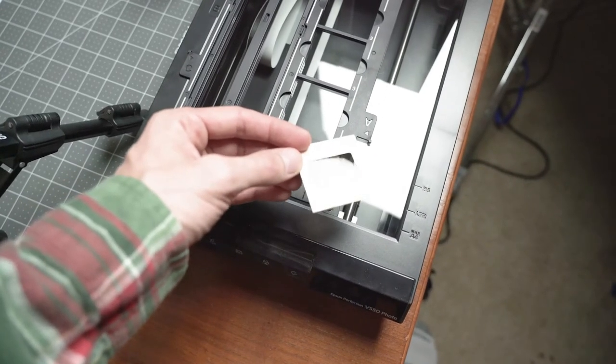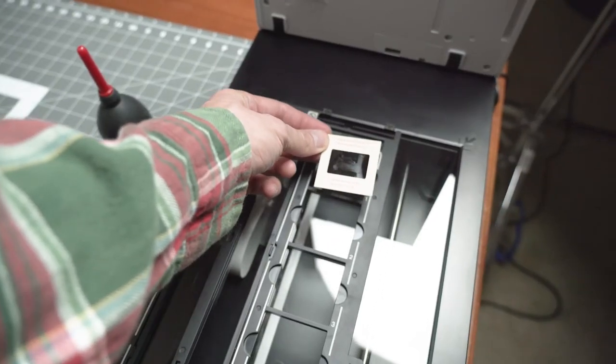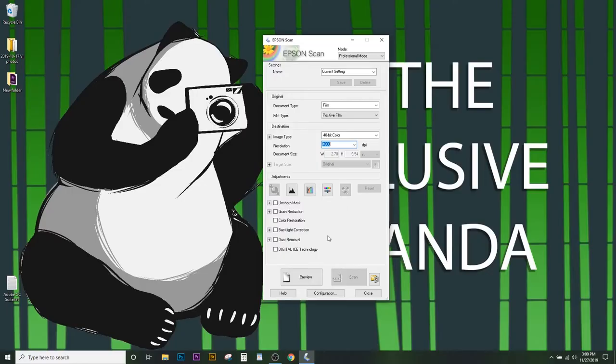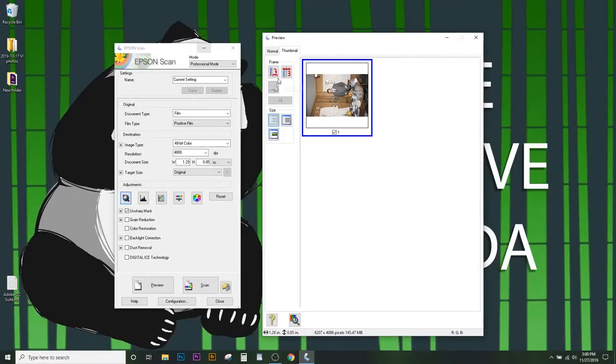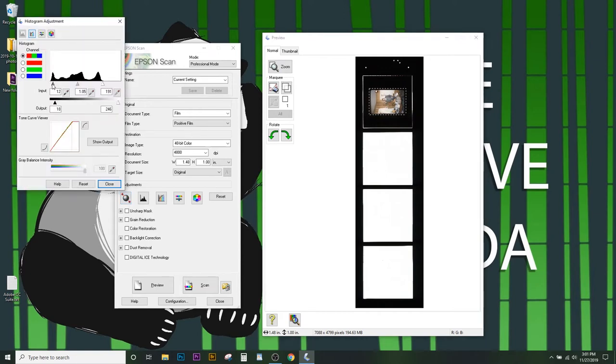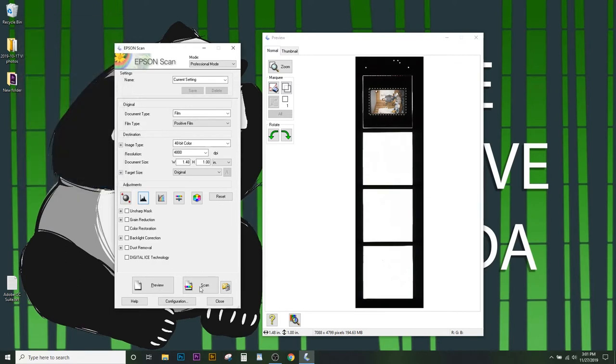We know that the shiny side is going to go down. We'll set it in the number one spot. Let's do a preview — this is going to do a really fast scan of the slide just so we can see what the cropping is like. I'm going to draw a little box that extends past the edges of the slide frame to make sure we scan the entire dynamic range. Let's go ahead and scan at 4800 dpi — it's going to take a minute or two.